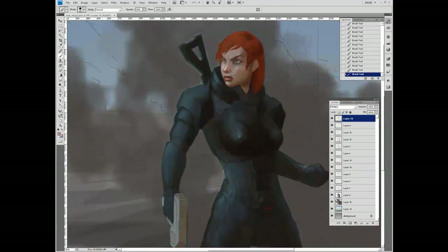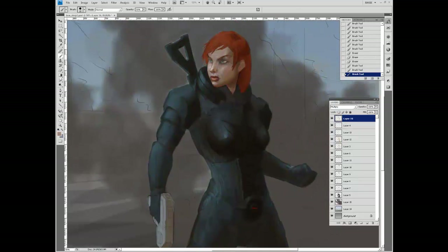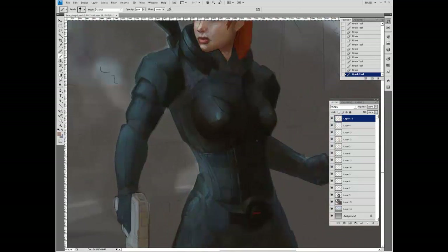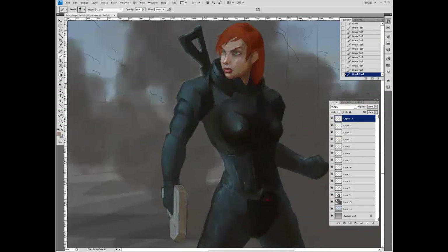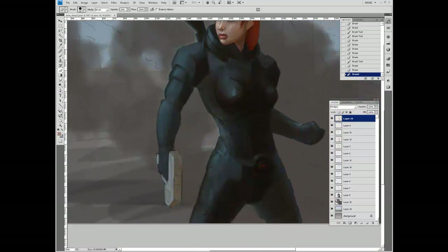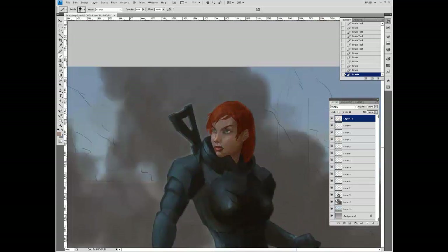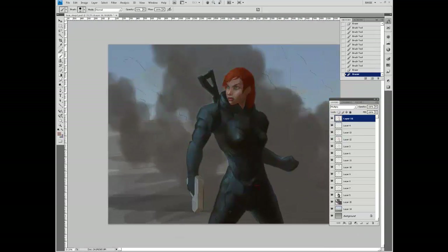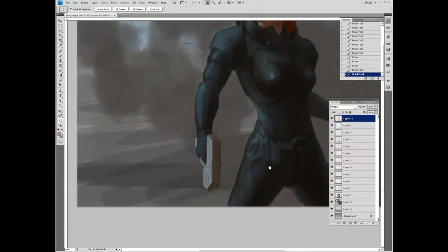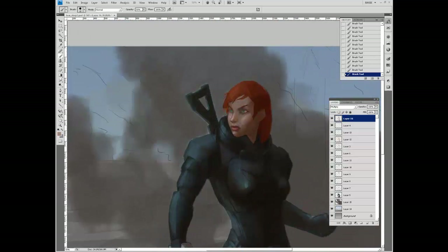One thing I've started doing is I'll quickly paint in a face and then generally ignore it for a while. I find if I do the face right away, I focus on it way too much and waste a lot of time — it's much easier to do everything else first. A lot of the problem with faces is that if you haven't got your light source locked down, by the time you do the face it will look off volumetrically. So please ignore the face while I do the rest of the armor.